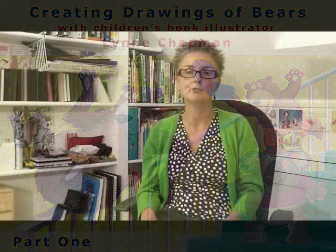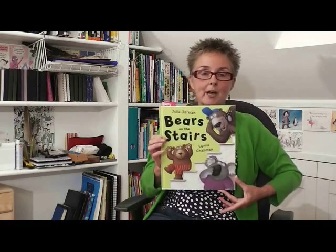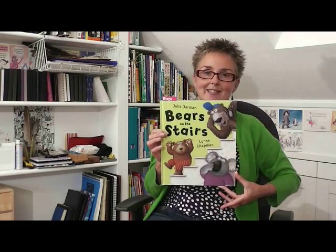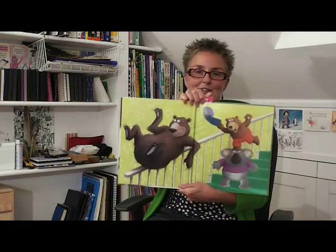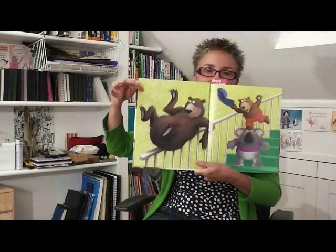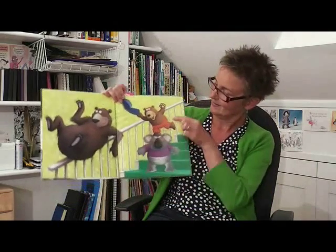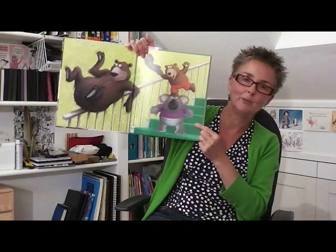Hello, my name is Lynn Chapman and I'm a children's book author and illustrator. In this film I'd like to look at one of the books that I did quite recently with Julia Jarman. I did the illustration, she wrote the text, and it's called Bears on the Stairs. It's great fun, as are all of Julia's texts, and it features these three fun bears and I thought we could look at drawing them all — the great big fat grizzly one, the little kind of fierce one, and then the big ugly koala.